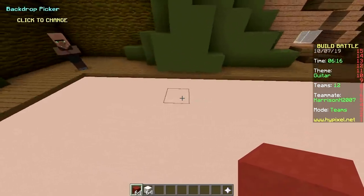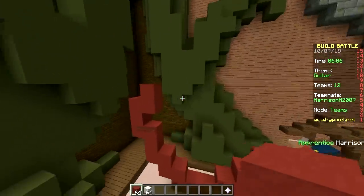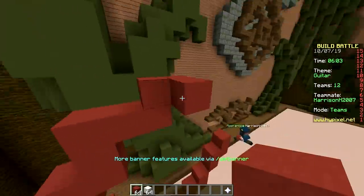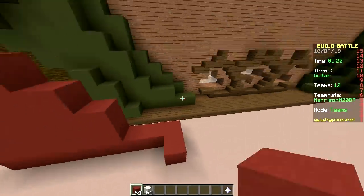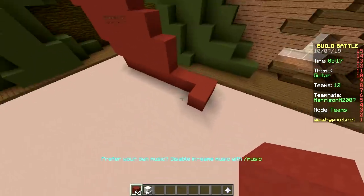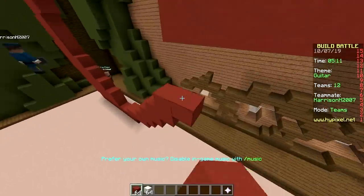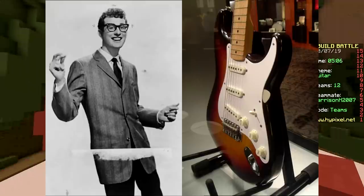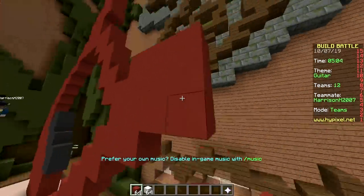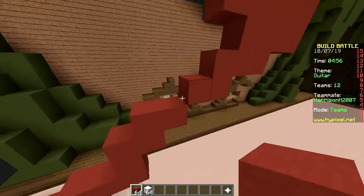Let's try to make it diagonal so we have more space — smart, otherwise the neck is going to be cut off as always. The neck is going to be diagonal, which is also a bit ugly. The guitar we are making is the Stratocaster, made by Leo Fender — by far the most popular electric guitar in the world, way more popular than Gibson.